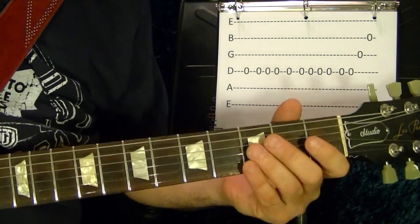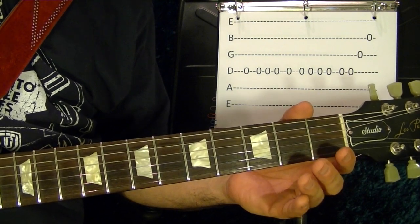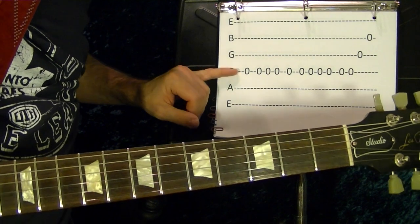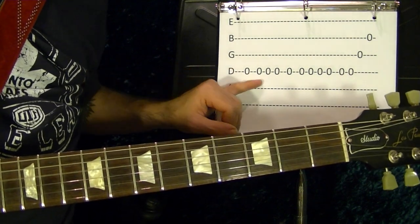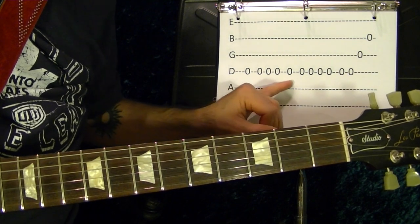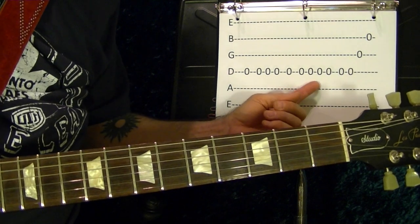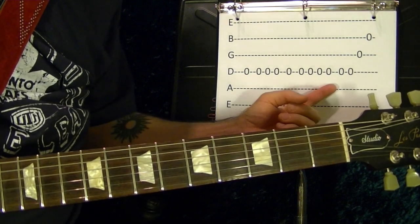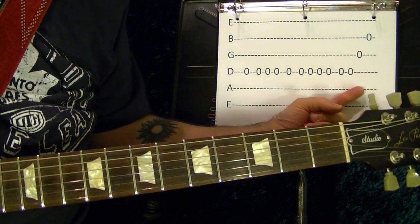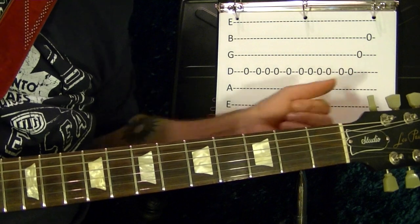So the first part is this. It's the D string open — you play it once, then three times, and once. Then four times, and twice. Then open on the G-string and open on the B-string.